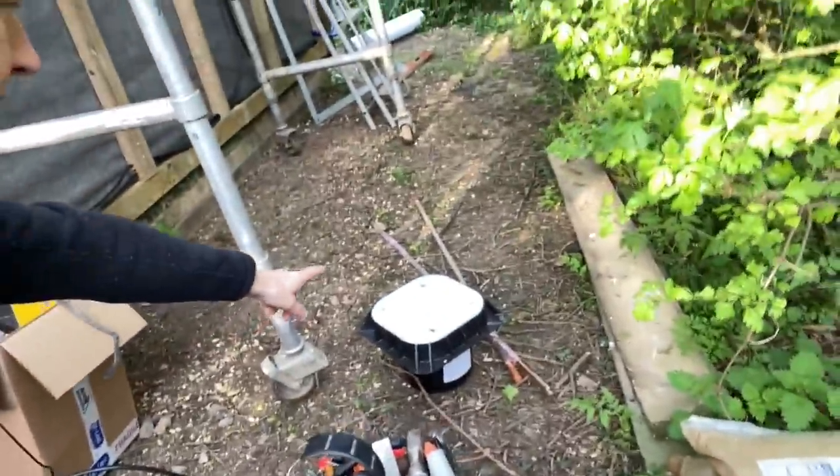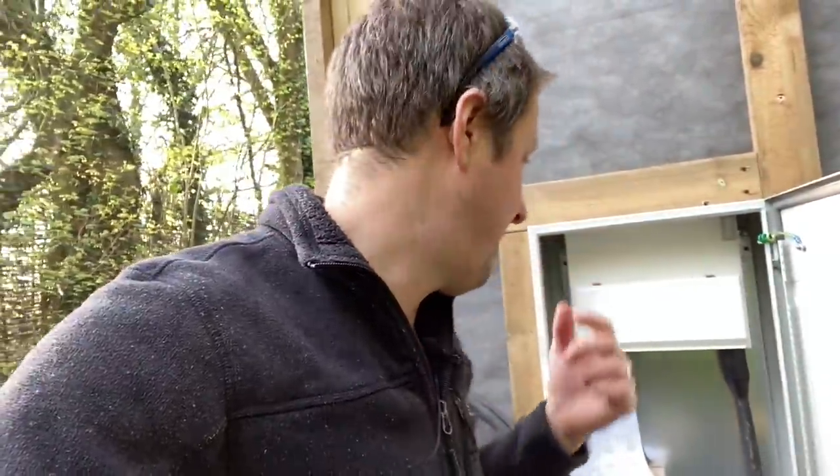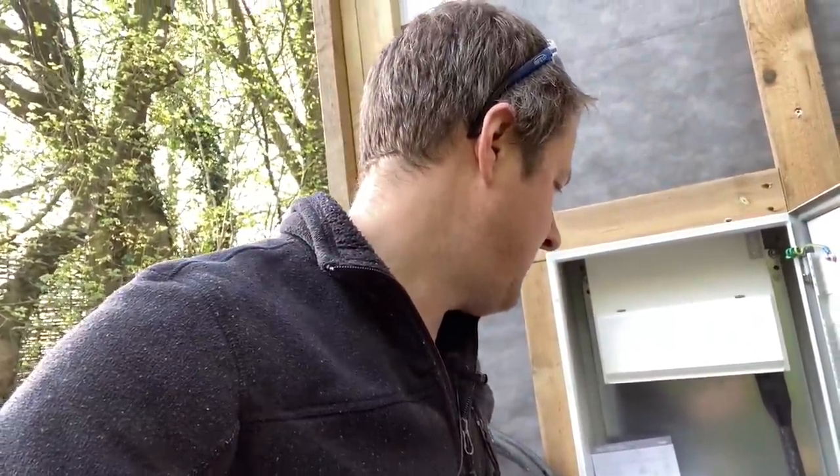They've not got any electric heating or anything like that going in. I'm probably going to put in an earth electrode for the installation. It is a PME supply as far as I can tell, although it's a bit weird because it's on an overhead line, so it should be a TT, but there is a connection between the neutral and the earth at the supplier's intake. It seems like it's been PME even though there's no sticker, so just to be safe I'm probably going to put an earth electrode in for this installation.